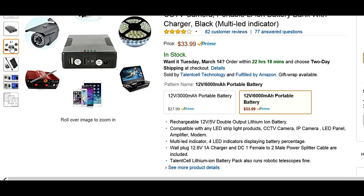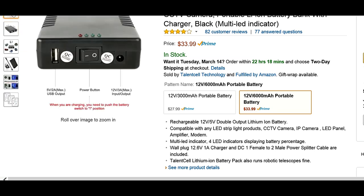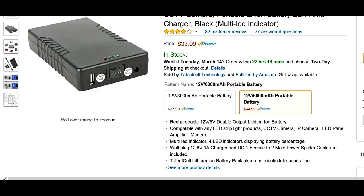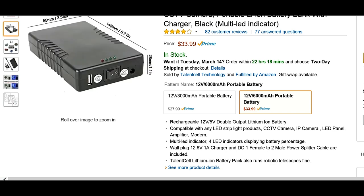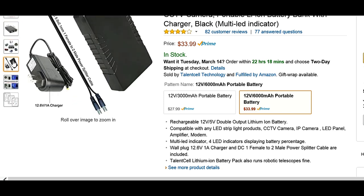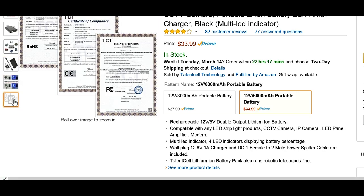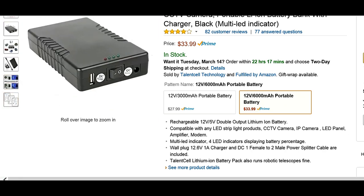Now for the power of the project — I got this power bank from Amazon.com. It's a lithium battery, 12 volt DC at 6000 milliamp hours. It also has a 5 volt USB. It comes with its own charger and an adapter. Overall, it is very cool and useful for this project.